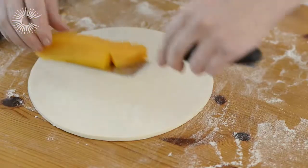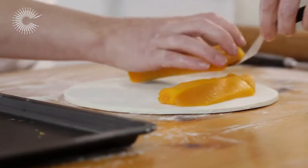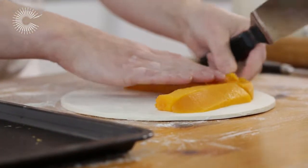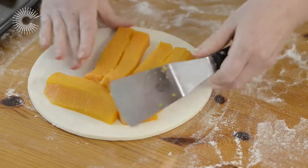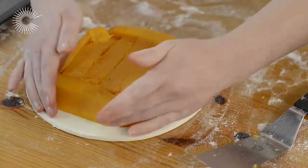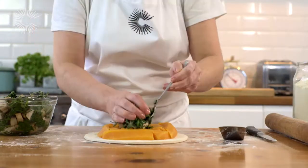Start to add the filling with a layer of cooled squash. Place it in the centre of the circle, leaving a ring around the edge for the lid. Fill in any gaps with smaller pieces of squash. Next, pile your chicken and spinach mixture on top.